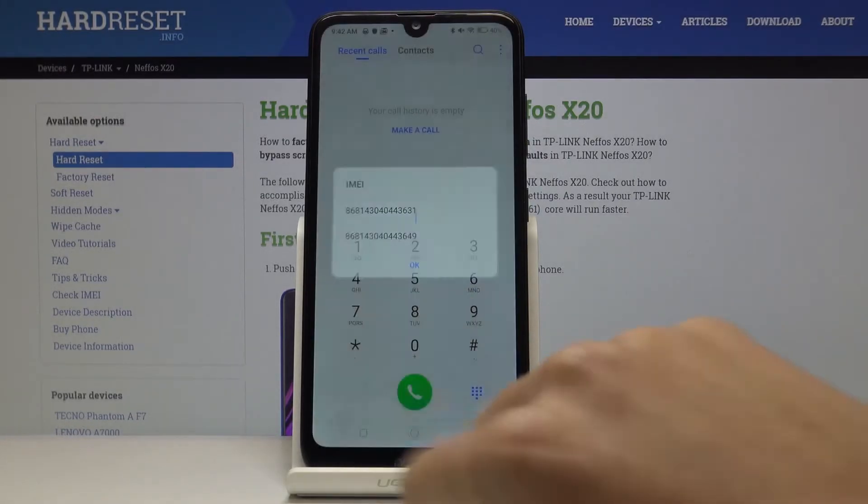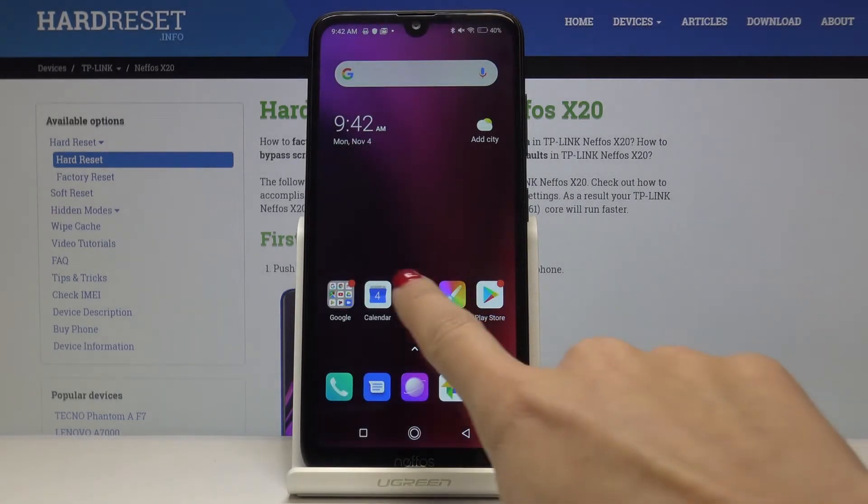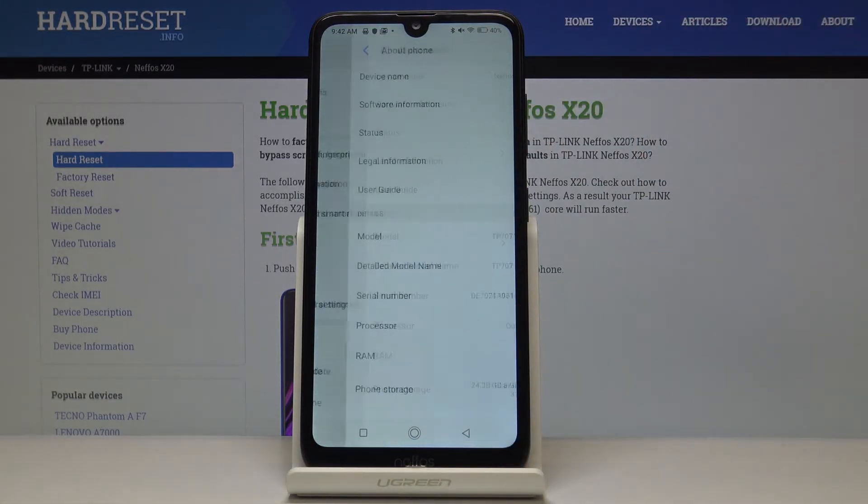Simply click OK to go back. Now we will find both IMEI numbers and also the serial number through the Settings. Open Settings, then scroll down to the very bottom of the list and select About Phone.